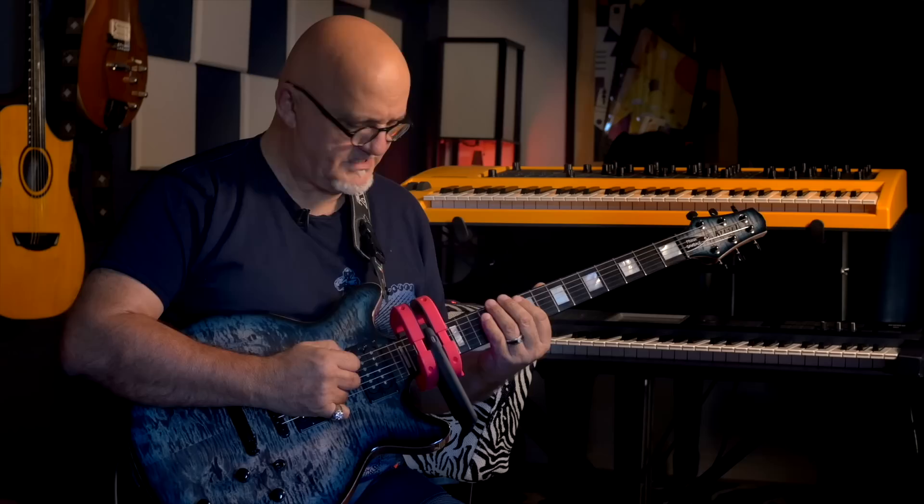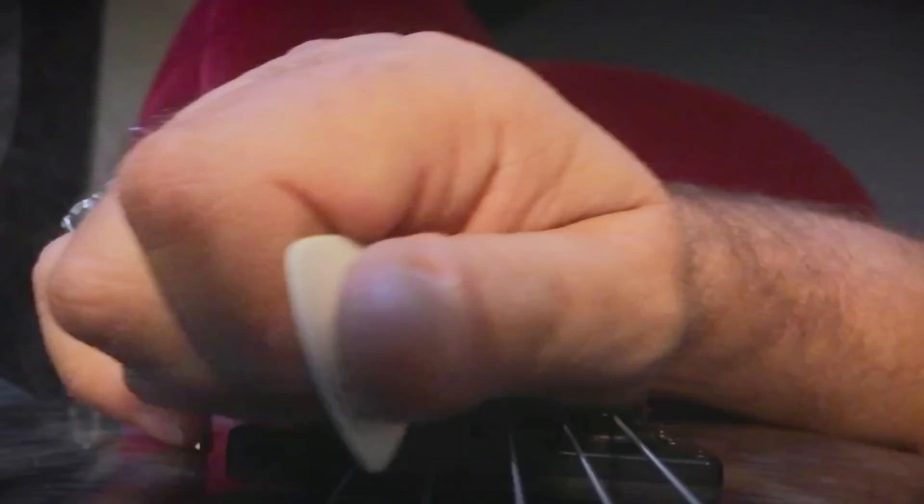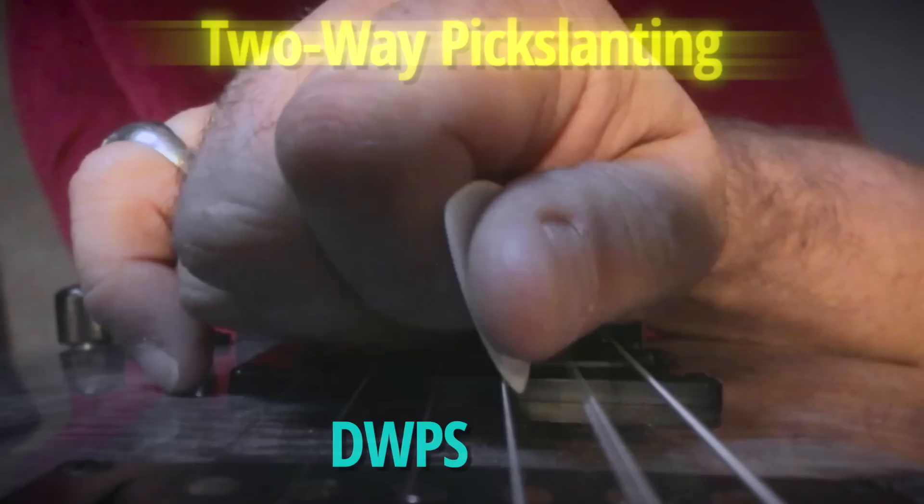And doing it in both directions like this is two-way pick slanting. By leaning the pick in the direction of the picking motion, or in the direction of the sweep, you can get a little extra smoothness as the pick slides over the strings. And this is important because Frank is indeed a two-way sweeper.